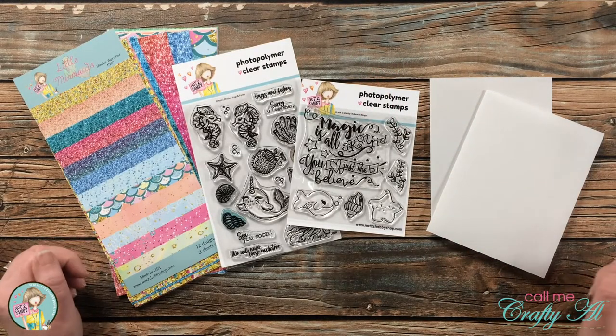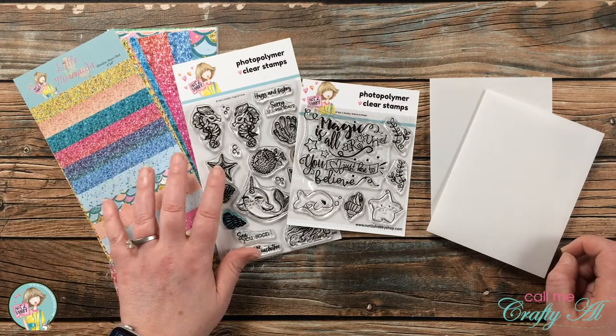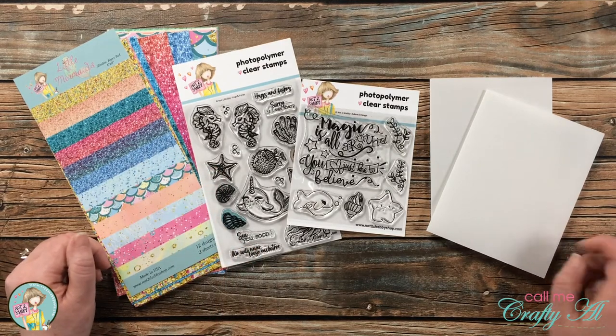Hello crafty friends, it's Alisha, aka CallMeCraftyAl, and I am here today on the Not Too Shabby channel to show you how to make a pair of quick and easy cards using some goodies from the latest card kit and a couple of vellum cards. I hope you'll stick around and see what I'm going to create.